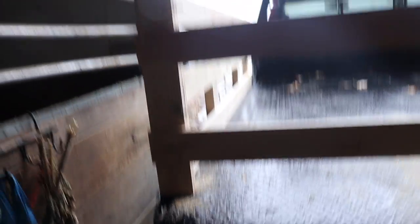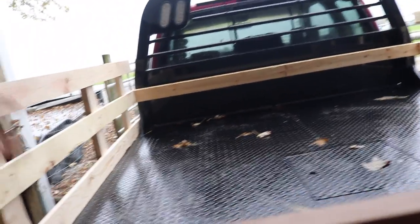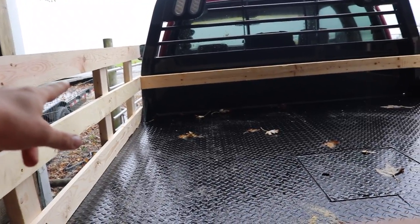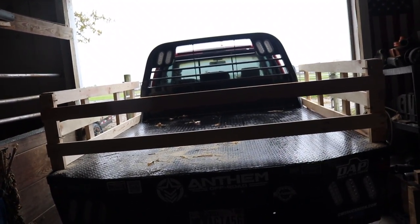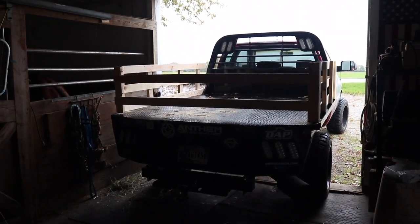I wanted the ability to go hunt and throw a cooler, a deer, or whatever in the bed without worrying about strapping everything down. This back gate is plenty strong — nothing's going to fly out of here. For the back bracing, I ran one two-by-four straight across the back on the middle board to hold the side rails level, straight, and tied in together — same spacing as the front. It should be great. So we're going to pull this all apart, show how easy that is, then paint it all up and it'll be good to go.